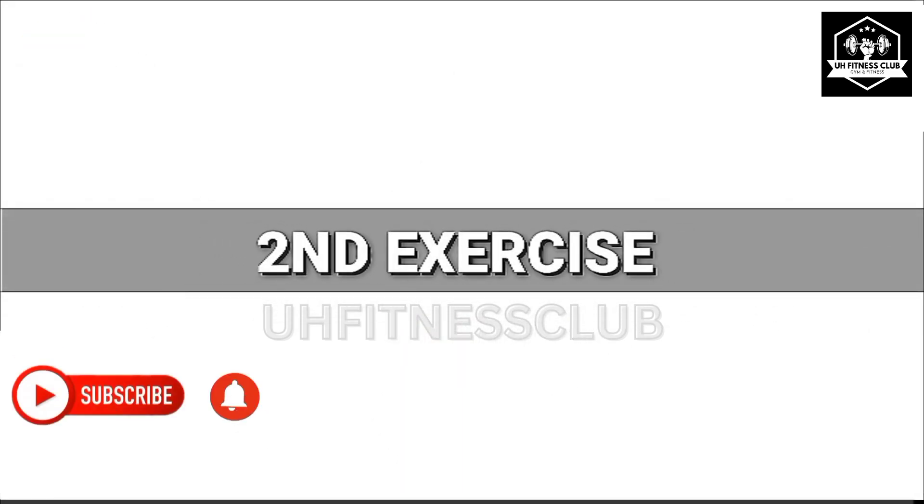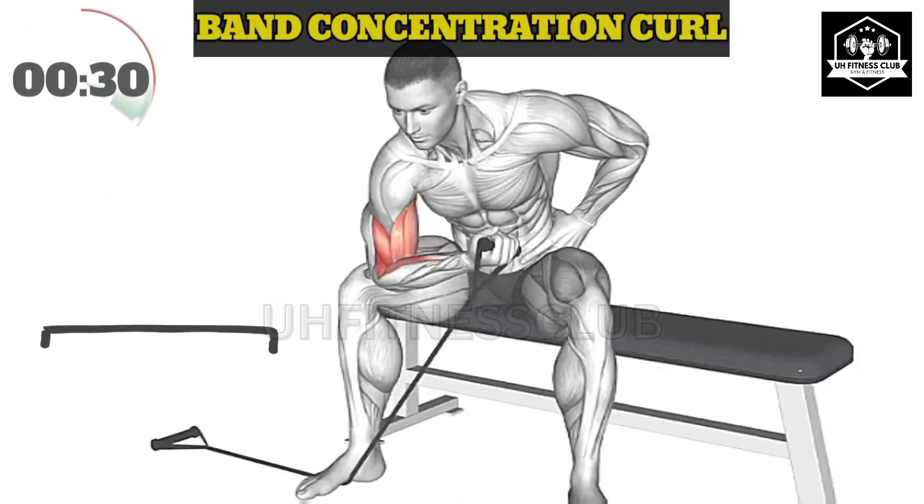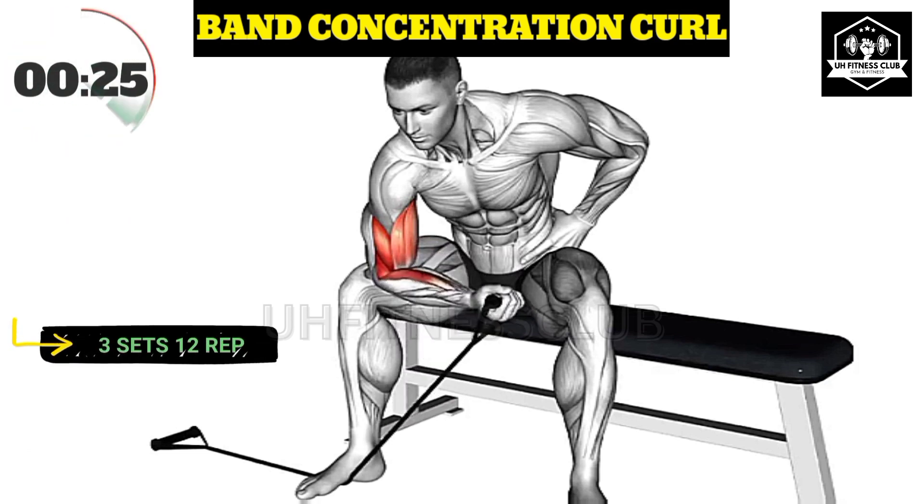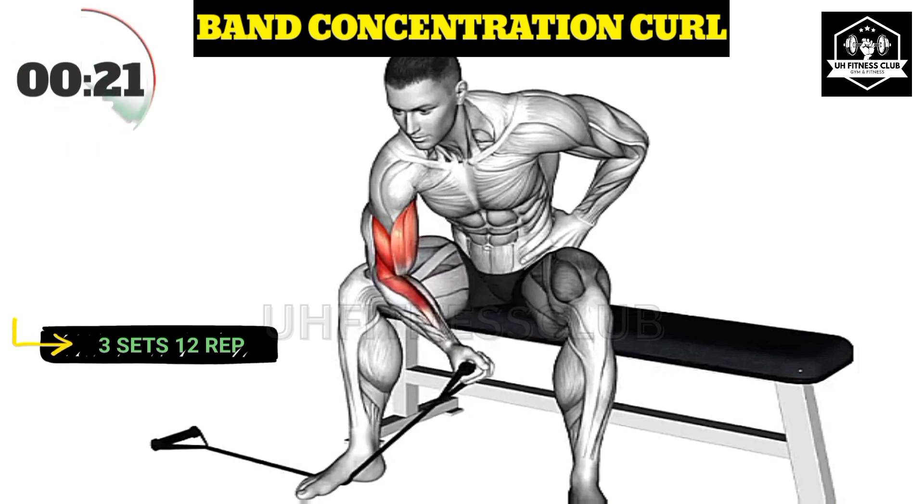Second exercise. Maintain a stable and upright posture throughout the exercise. Focus on fully contracting your biceps at the top of the movement, and controlling the descent.